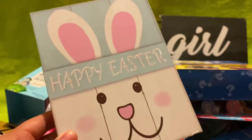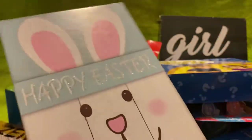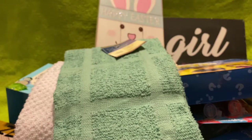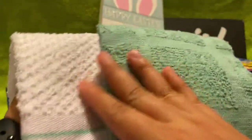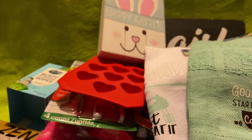I got this Happy Easter block that you can hang up. And I really like these kitchen towels — this one says 'Good Days Start with Coffee,' and I actually do drink coffee now, maybe a little too much. The other one says 'Just Beat It' and has a little whisk and handheld mixer on it — so cute. The quality of Dollar Tree towels is also a lot better than it used to be.